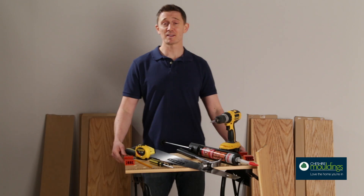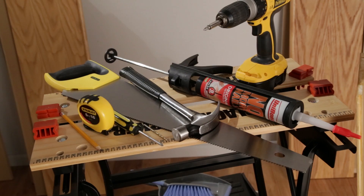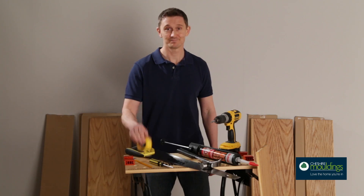Make sure you've got everything together. Here's what you'll need: some basic tools and your stair flooring. Let's get started.